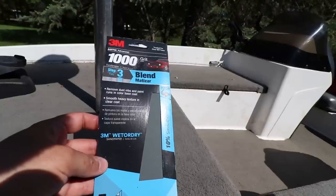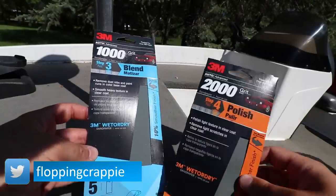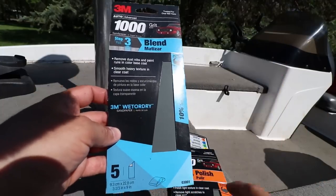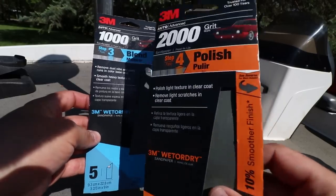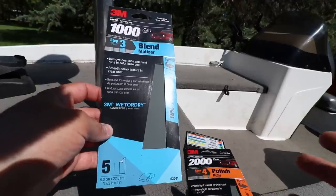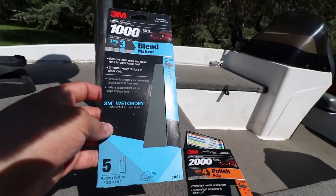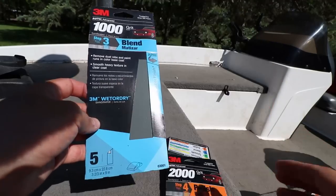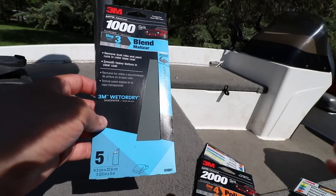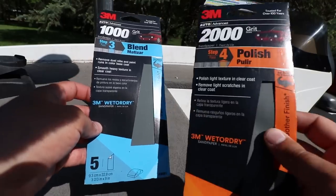For the wet sanding part, because I didn't have that heavy of oxidation, I only used two different grits. I started with 1000 grit and then the finishing one was the 2000 grit. I've seen some videos where, if you have heavier oxidation, some guys are starting with 800 grit, then going to 1200, and then finishing off with something like 2000 or 3000. But I didn't have that much, so just these two.